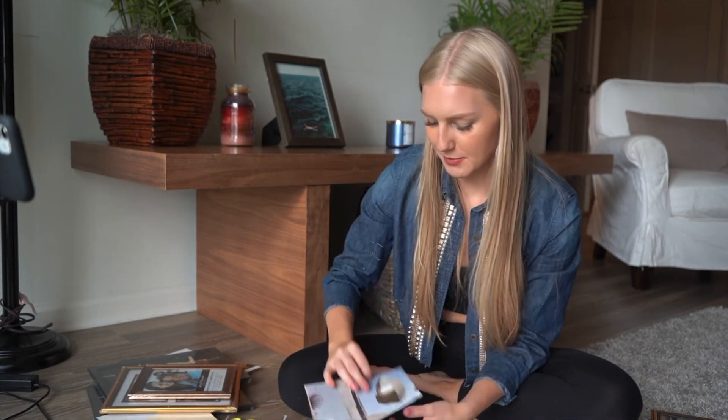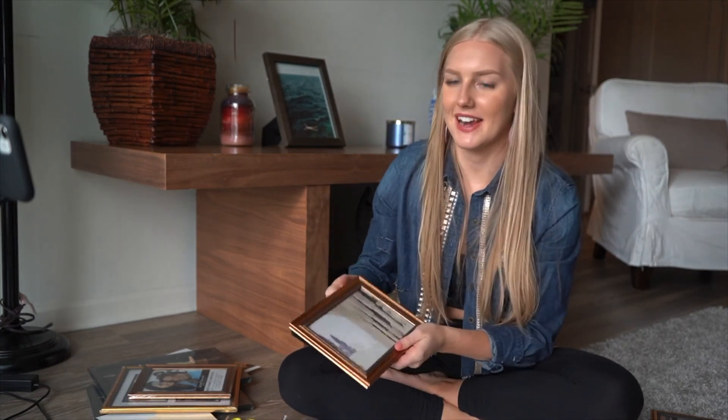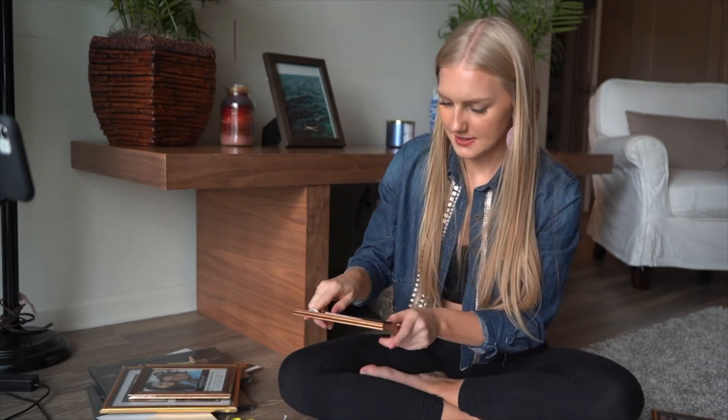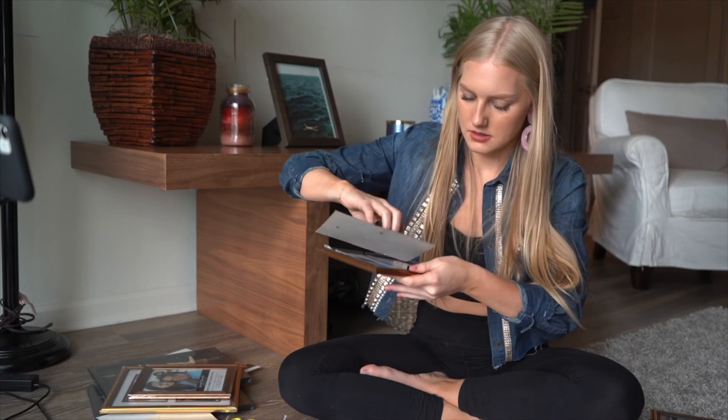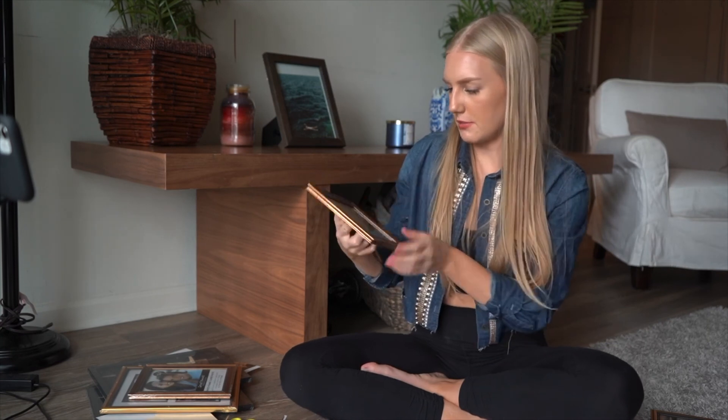I'm also going to surprise my boyfriend and see what he says. Oh, I put it upside down! Plus, you can always be switching these up too if you get bored with the picture.